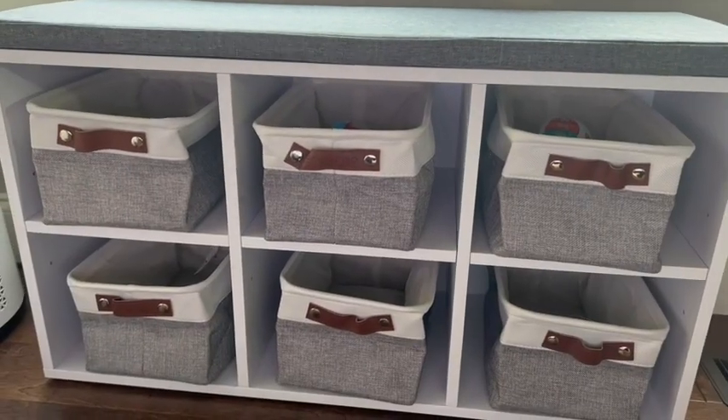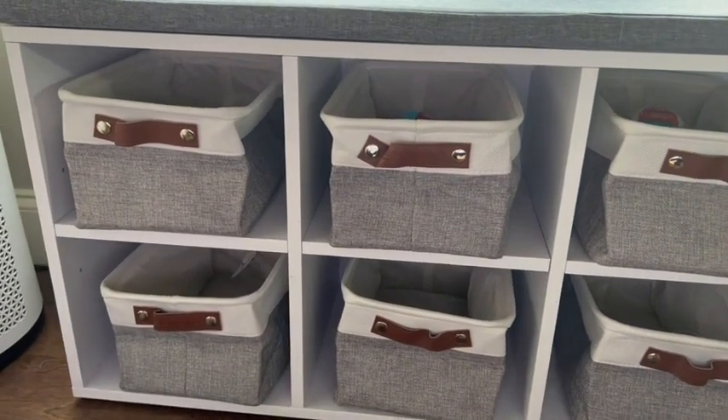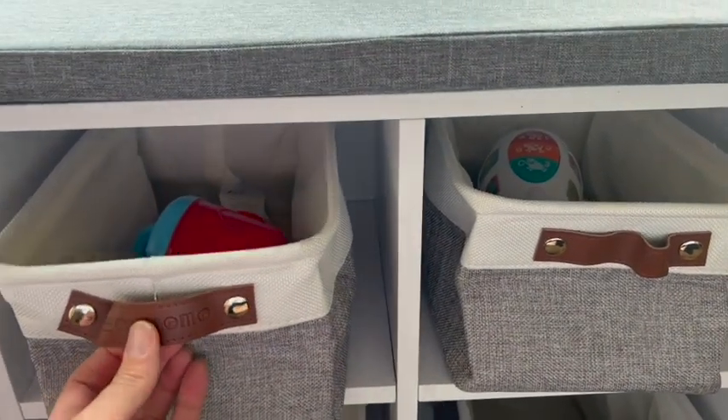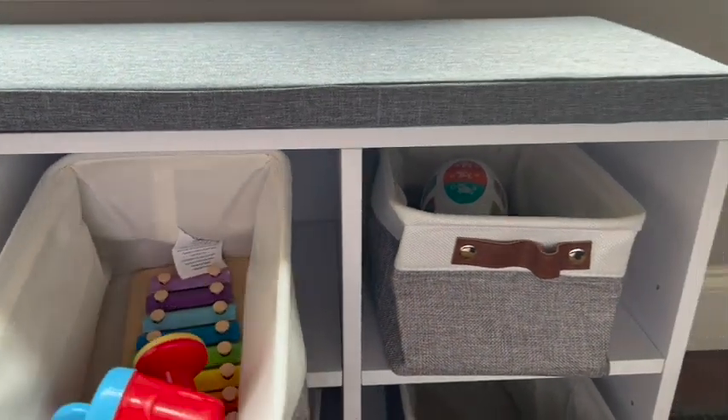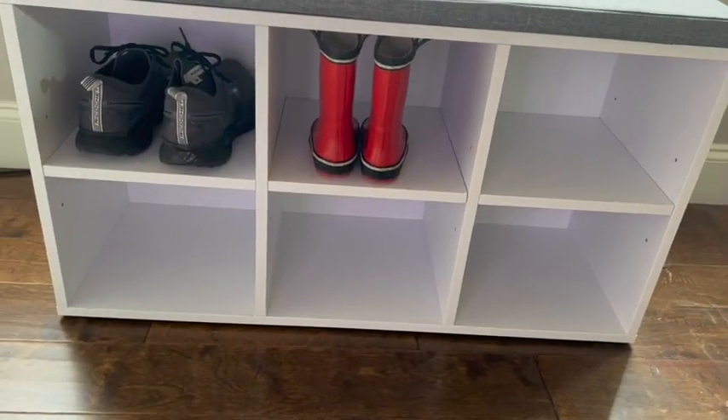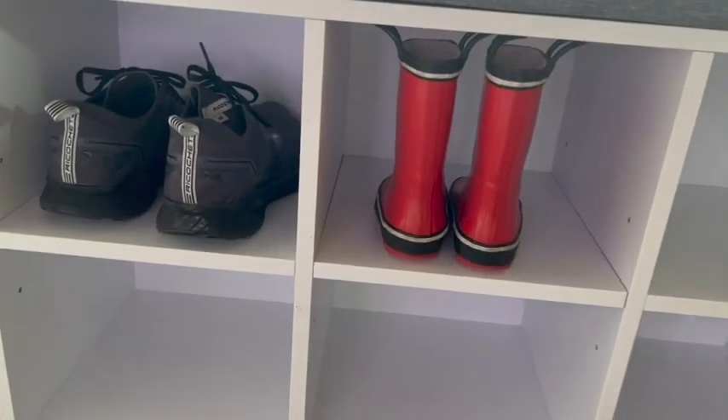You can use this for home storage as well. You can get some of these little baskets, and as you can see, they're the perfect size to organize anything that you need in your home. But it's also perfect for shoes as well.